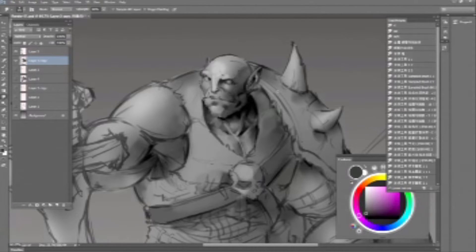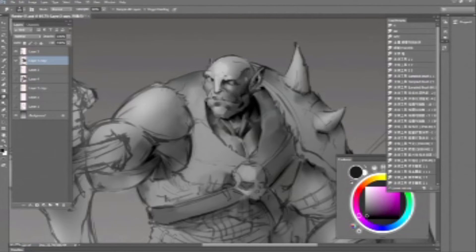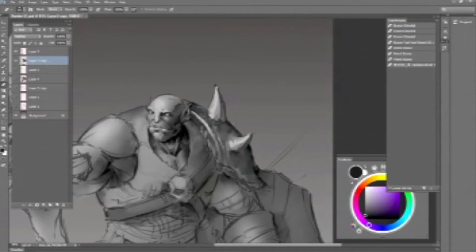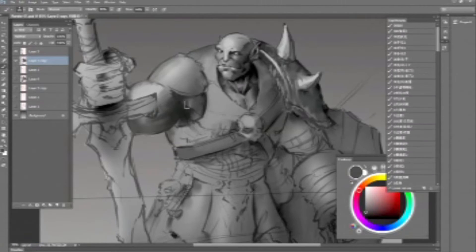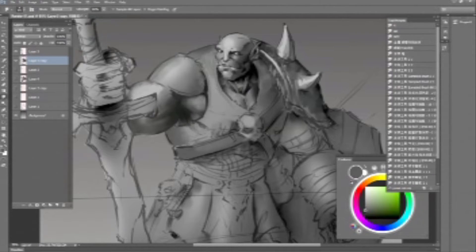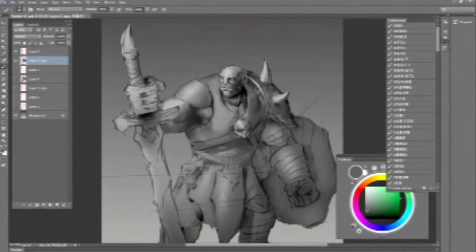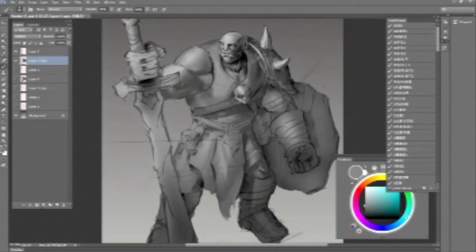I like to work from head to feet twice before I start coloring. That's just my workflow. It keeps me efficient, because you can easily get stuck in doing detail, and by having a basic workflow you can tell yourself when it's time to do the color.